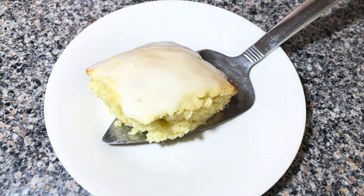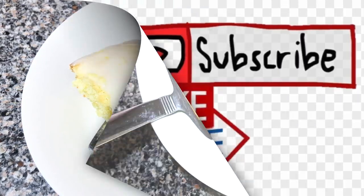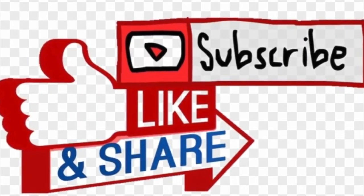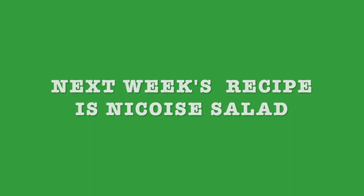Enjoy — it's so good! I invite you to like, subscribe, and share with your friends and family. Next week's recipe is gonna be niçoise salad — it's the best I had at a restaurant and I made my own recipe and it tastes delicious. Thank you for watching, stay tuned, and see you next time!